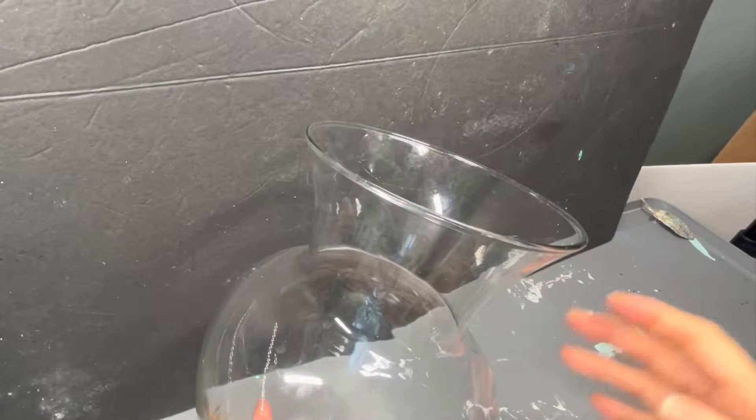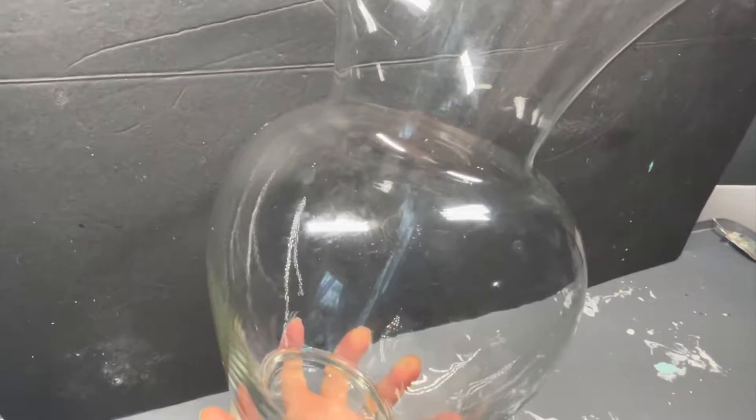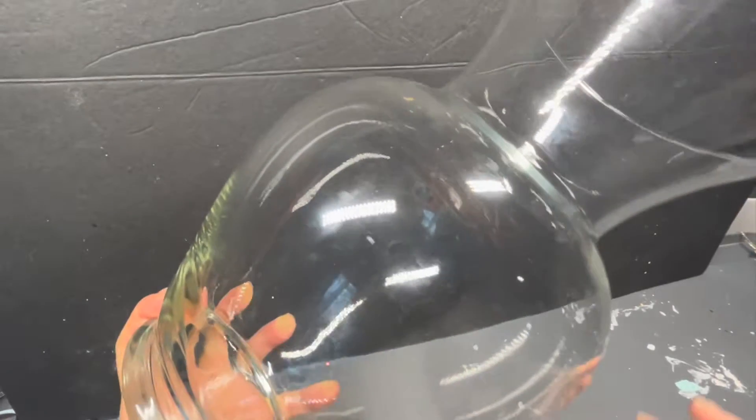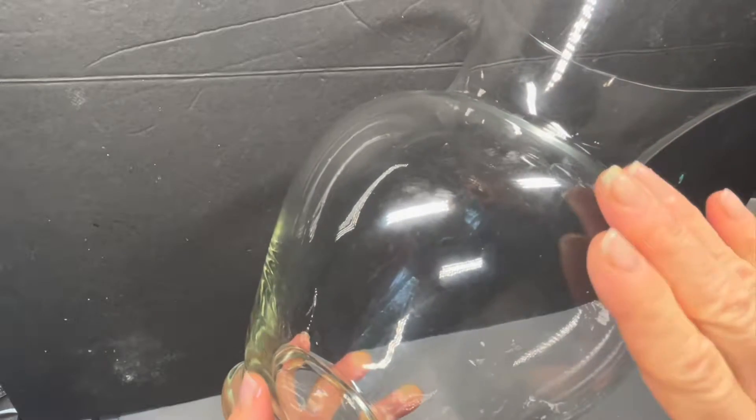Good morning friends and welcome back. I'm going to show you today how I took this vase — you probably have one of these sitting around. If not, you can try this on a glass jar. I turned it into a really pretty vase with decoupage and air dry clay. Let me show you how I did that.